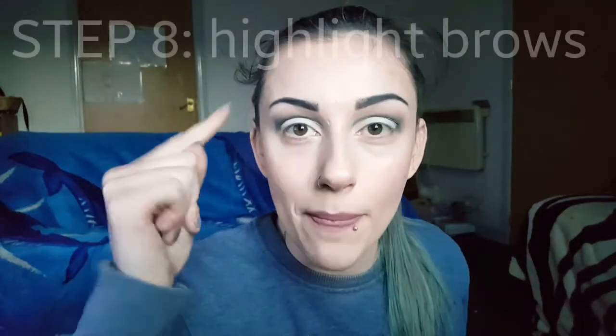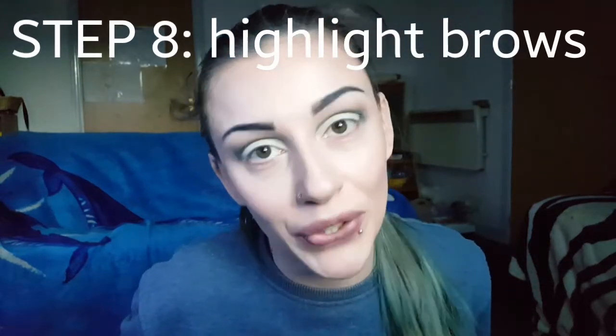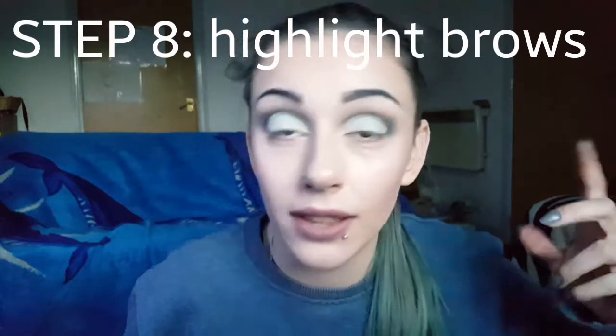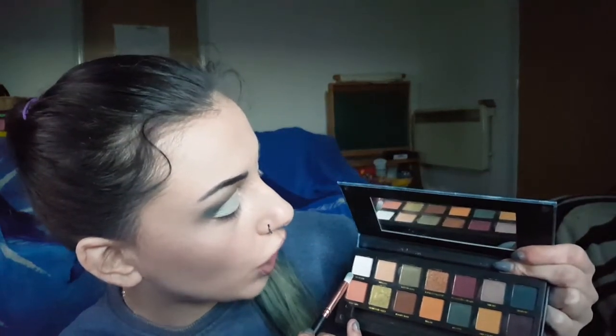So now it's much more defined in this eye, so now let's do the other eye the same. Next we are going to do our brow bone and inner corner - it turns out I've totally neglected brow bone highlight and inner corner highlight the last couple of videos. So to highlight our brow bone and inner corner we are going to be using this shade here called Sugar Rim. I haven't actually used this shade before so let's see.